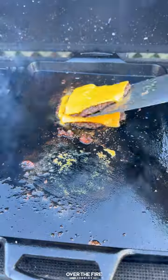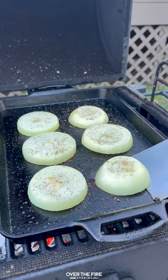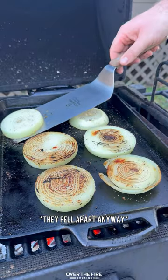Add some onion slices to the skillet to cook for about three to four minutes. Season and flip them over, then top each with a slice of cheese so they don't fall apart as easily.